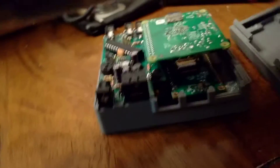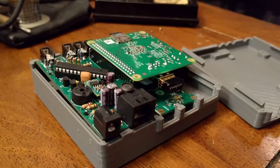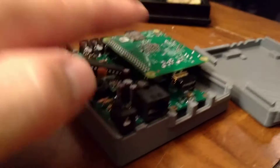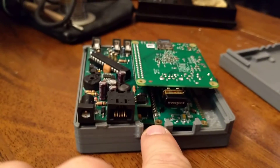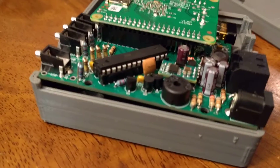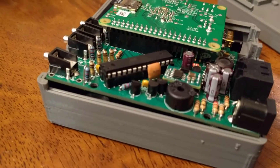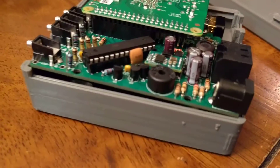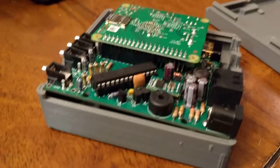When I powered mine up for the first time, I got basically no response from the HeaterMeter side of things and was worried I had damaged components while soldering. I went to the forums, then disassembled everything, set the Raspberry Pi aside, and separated the boards. I went through every connection I had soldered with a hot iron and reflowed the solder. One key tip from the forums: make sure the solder flows through to both sides of the board. As soon as I did that and reassembled, the board started responding — the LCD showed information, 'no pit probe found,' and I was a happy guy.